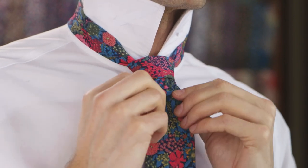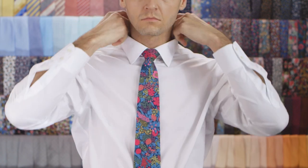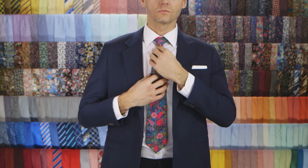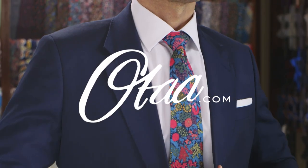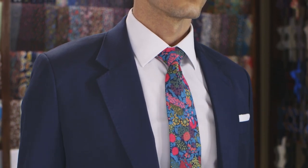All right! You're looking like a perfectly stylish gentleman over there. Now grab your coffee and head out the door — you've got a busy day at work. For our full range of ties, check out otaa.com. Smash that like and subscribe button, and thanks for watching.